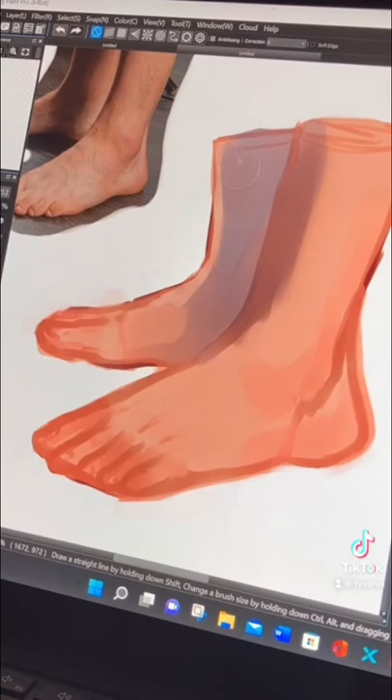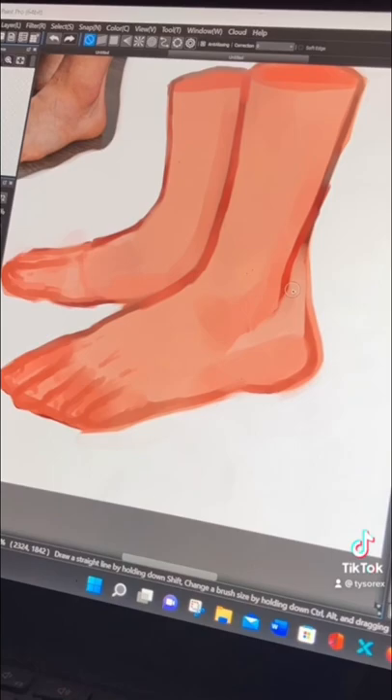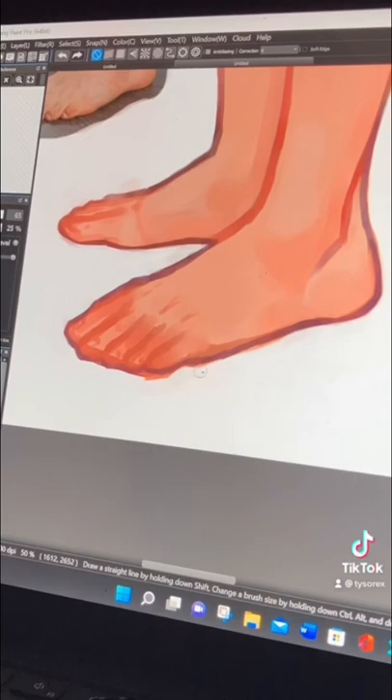It didn't look so good, so I'm going to let this run while you see how I rendered my feet. And here are the results.